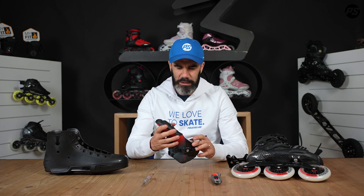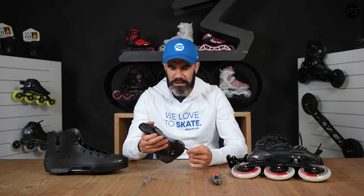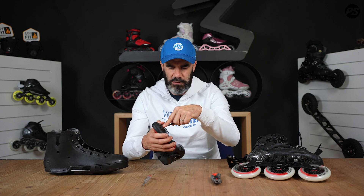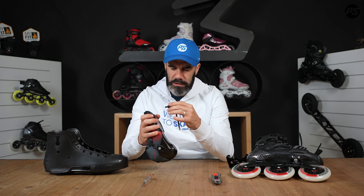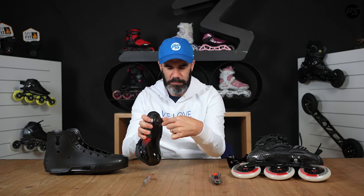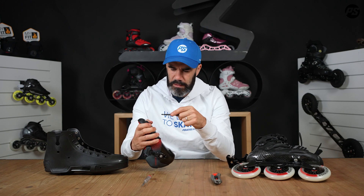Now let's jump into a carbon skate in racing style. It's a little bit more tricky. You have two screws inside, and if the first one has a problem, you use this part of the key and try to push it so the glue goes away a little bit all around the screw. Just push until it's really moving.